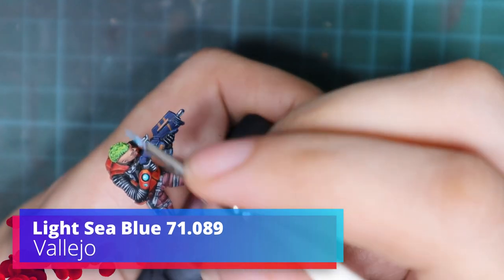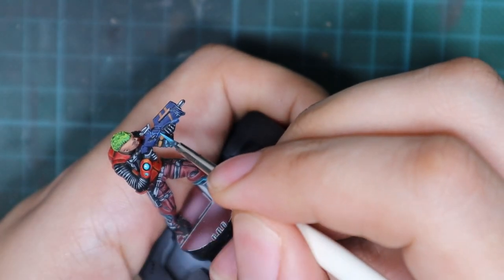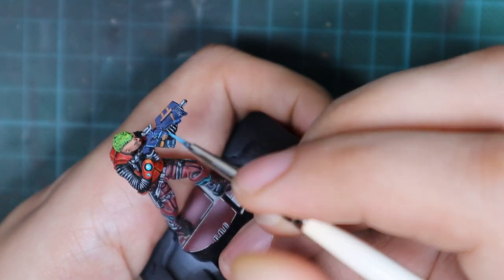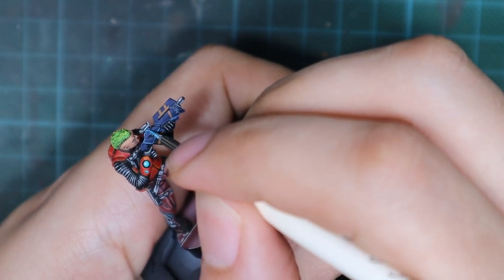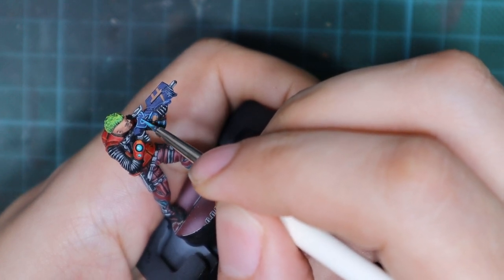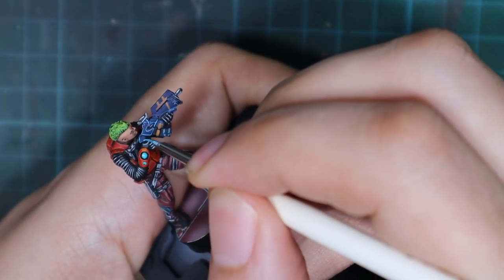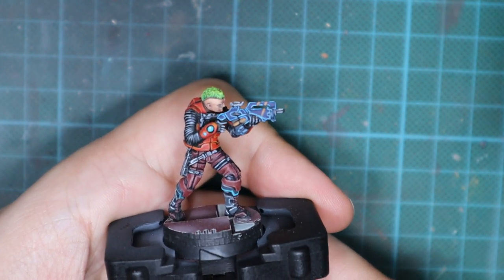Now I pick up a light blue and I'm going to do an extreme highlight on the gun. I'm going to trace every single sharp edge and draw very thin lines with this color. I picked up my smallest brush and took my time and went around and highlighted every single sharp edge that I could find. This really popped up the whole look of the gun.